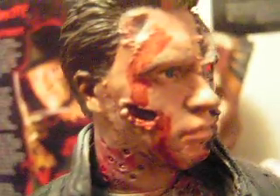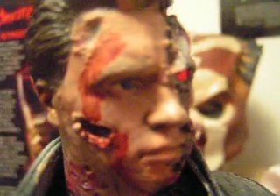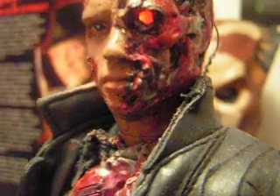And then the best part of him: he's got some bullet holes in his neck, some dirt and scuff all over his face, blood stains on his face, holes in his face. And then on the other side of him, you have his endo skull parts.